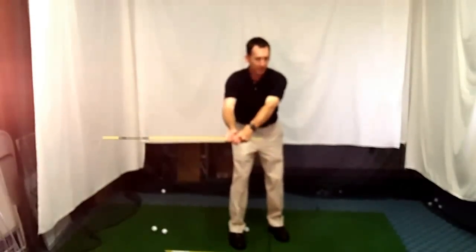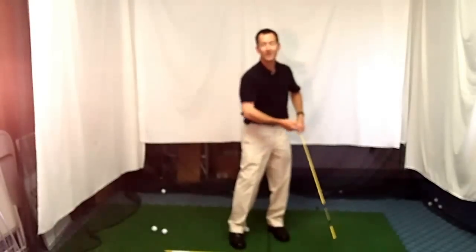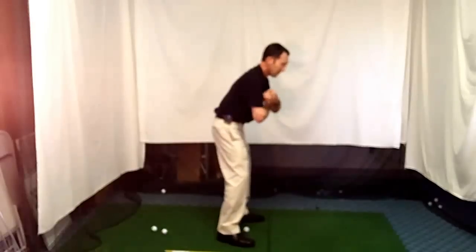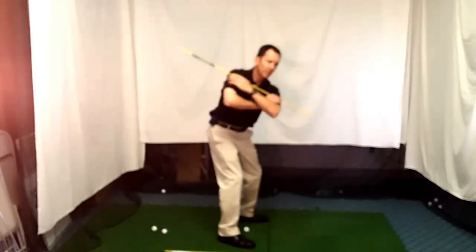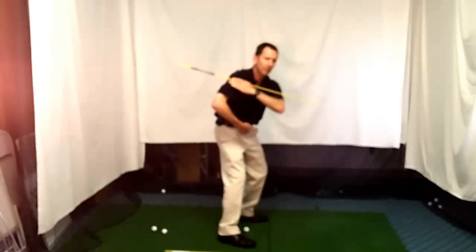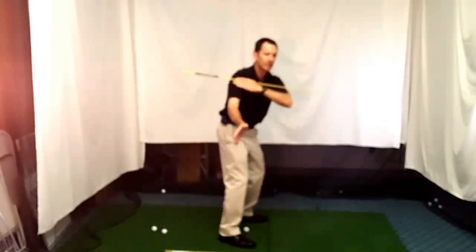And to add insult to injury, once it gets that far outside and you're coming into impact, the arms will shorten up and pull across the ball. A lot of times we toe it, thin it — a variety of things. So we come back to our wind-up position right here. Here's the move I want you to start. We know we'd like to back into the target, we know we want to get that lateral hip shift, but we still see people that are trying to feel that fail and come around.